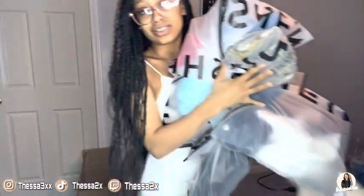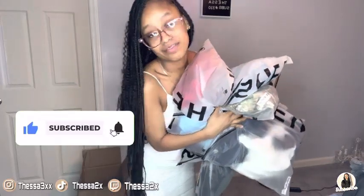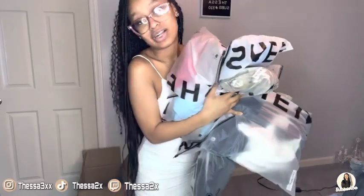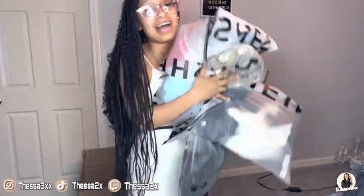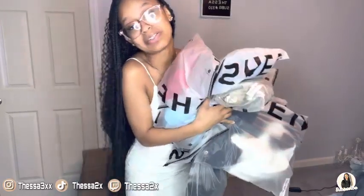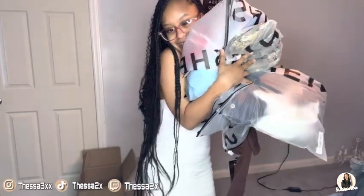I hope you guys enjoyed this Shein haul. Make sure you guys like, comment, and subscribe if you haven't. We're on the road to 400 subscribers and on the road to 1,000. I hope you guys enjoyed this video — like, comment, subscribe, and stay tuned for more videos. If you liked this video, give it a thumbs up and comment down below. Bye guys, thanks for watching!